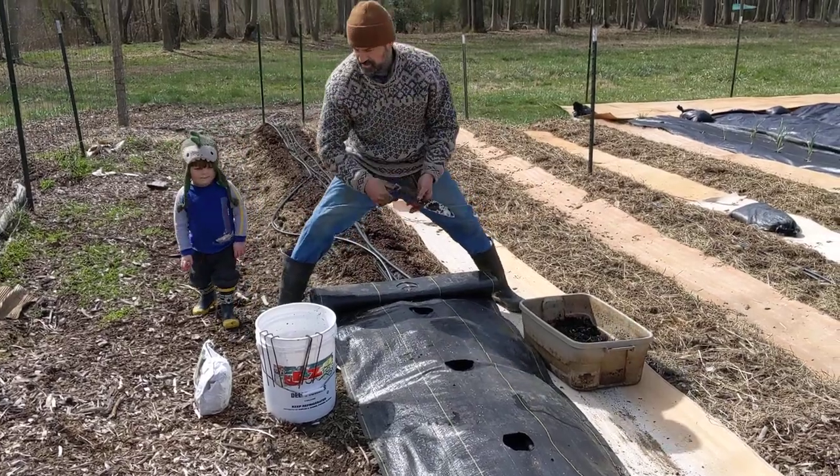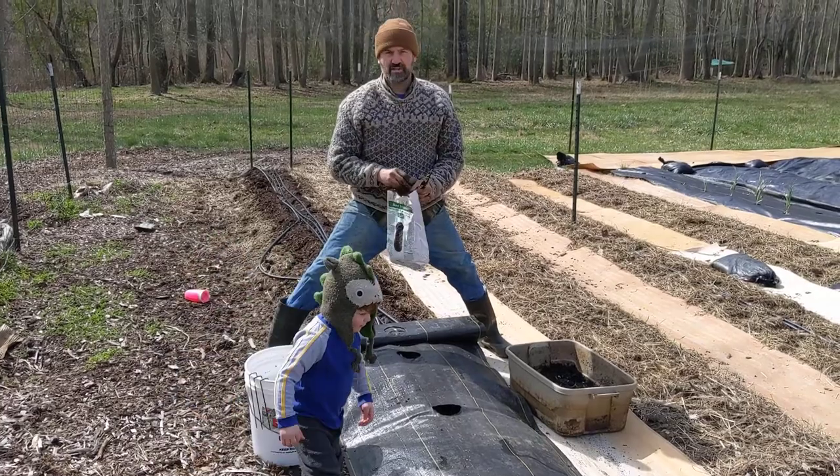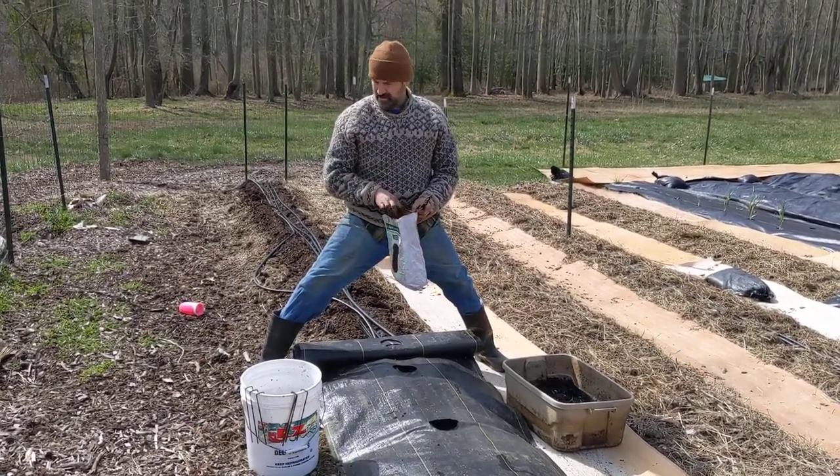Alright, so we're doing potatoes from seed potatoes. So not actual seeds, but a nice tuber that's already got a start going.